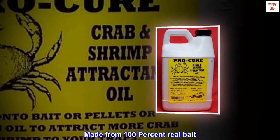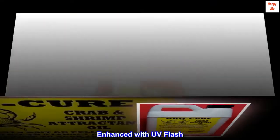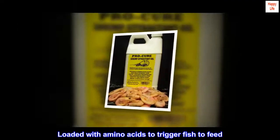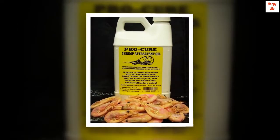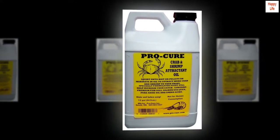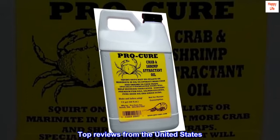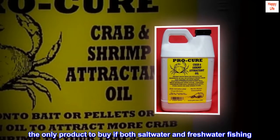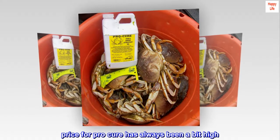Made from 100% real bait, enhanced with UV flash, and loaded with amino acids to trigger fish to feed. Shake well and marinate your bait overnight. Top reviews from the United States — the only product to buy for both saltwater and freshwater fishing. The price for Pro Cure has always been a bit high.